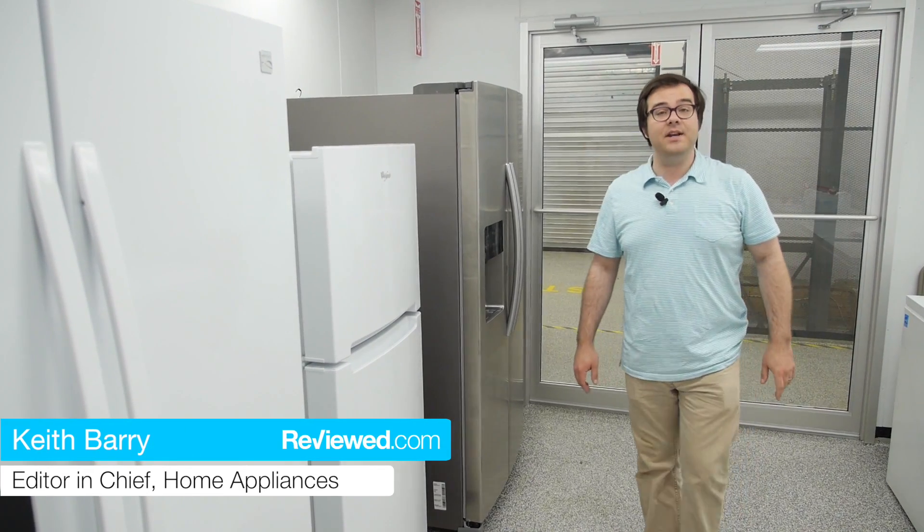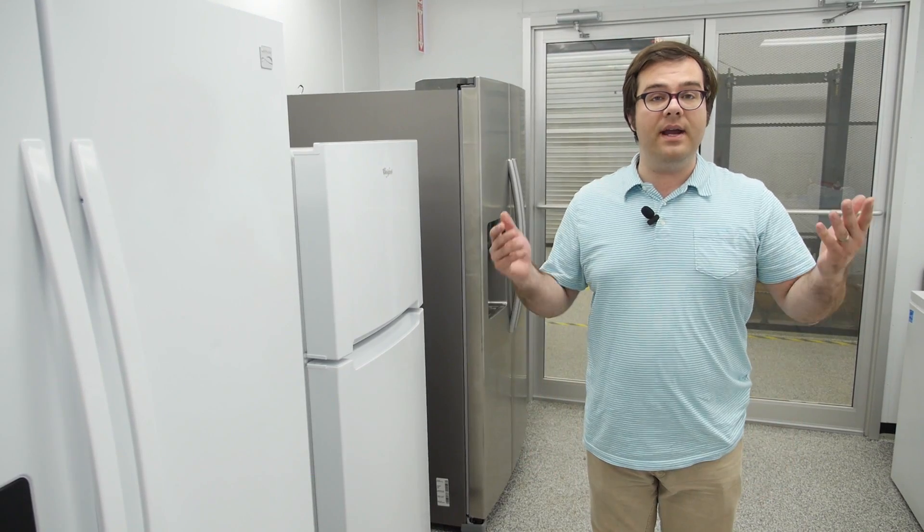Hi, I'm Keith Barry. I'm the editor-in-chief of Home Appliances for Reviewed.com, and we're here in the environmental chamber where we test refrigerators and freezers.